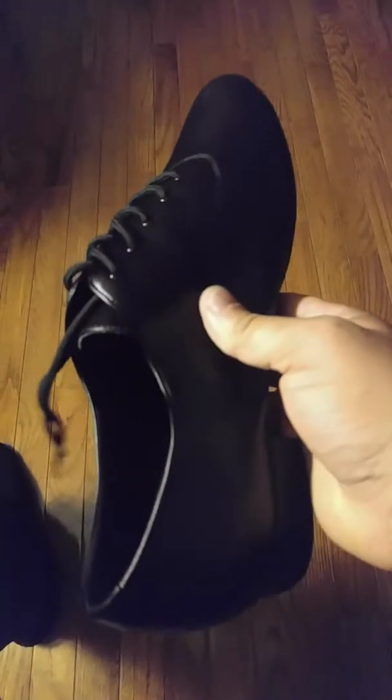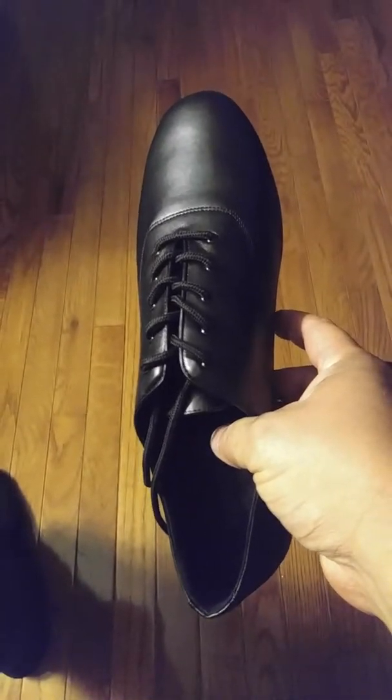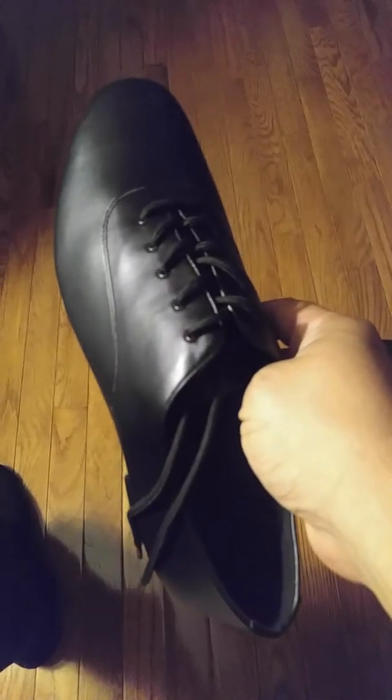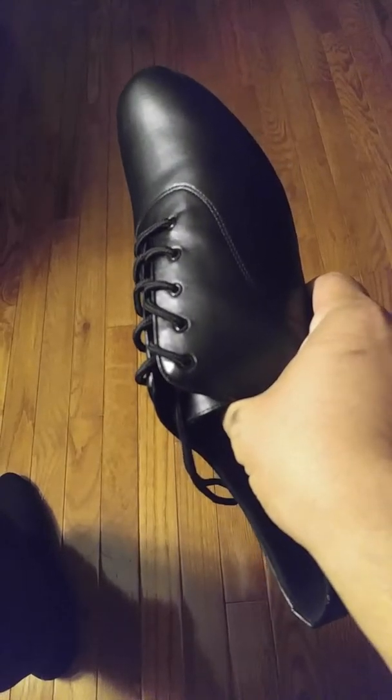I barely ever buy shoes online for this very reason — I'd rather have them in front of me where I can try them, put them on, and walk around and test them out. But unfortunately that's not something I have the luxury of around here, because there are no places where I'd be able to find dance shoes. I'd have to order them anyway and then try them out, and if they didn't fit, yada yada.